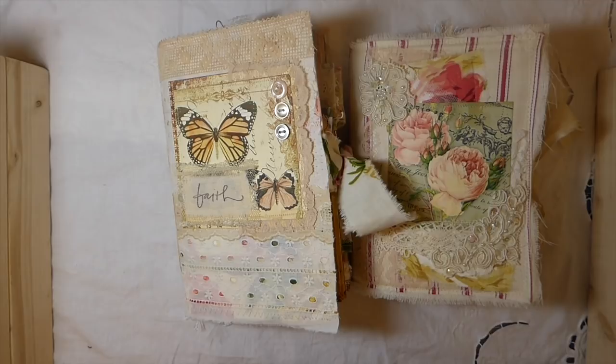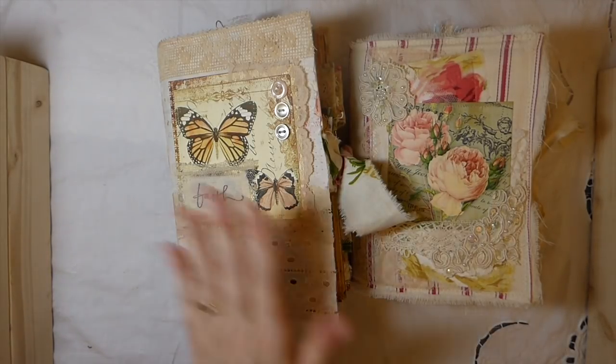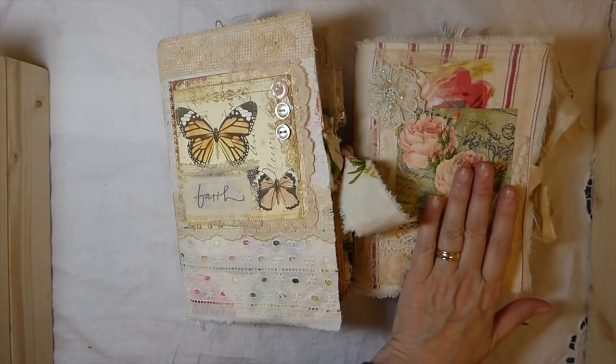Hey everybody, welcome back. I've got two journals to share with you guys today. This one is Faith and this one is Hope.